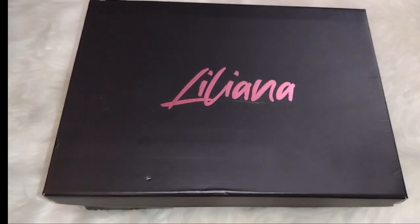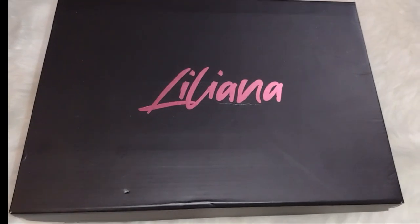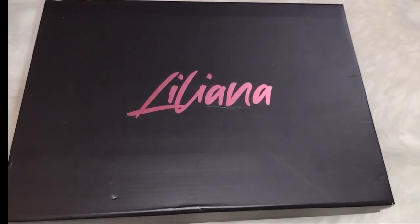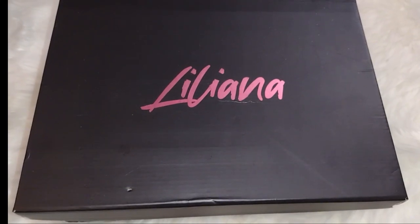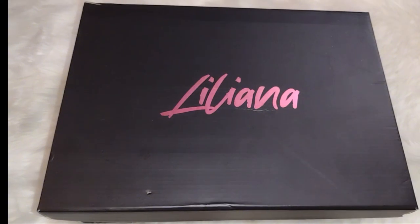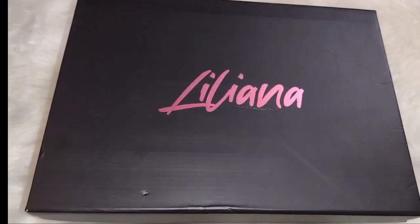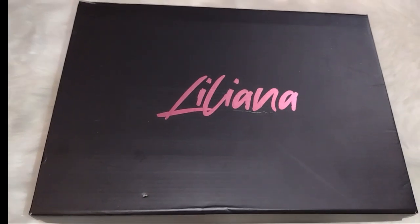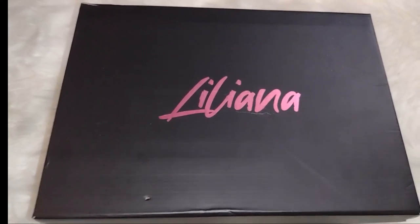I ended up returning the boots to Rainbow — very sad about that. Then I got back online and just kept looking and hunting for boots like this. I ran across a site called Shoe Time. I'd never heard of Shoe Time before, so I was a little nervous about ordering from them, but when I tell you Shoe Time did me right — they did me right.